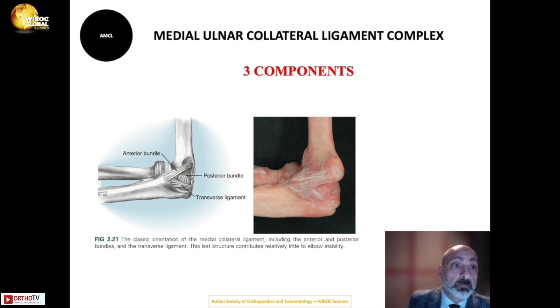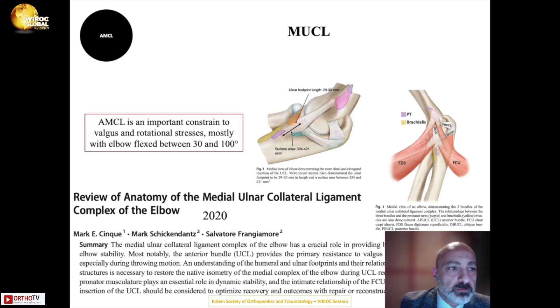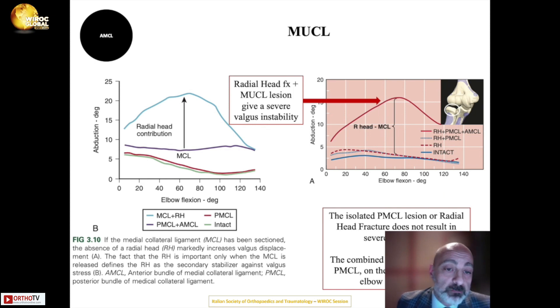Moving to the medial side, the medial ulnar collateral ligament complex has three components: the anterior bundle, the posterior bundle, and the transverse bundle. The anterior bundle is the primary constraint to valgus and rotational stresses, and is most important when the elbow is flexed between 30 and 120 degrees. In cases of radial head fracture combined with MUCL lesion, severe valgus instability results, mostly attributable to anterior MCL disruption.